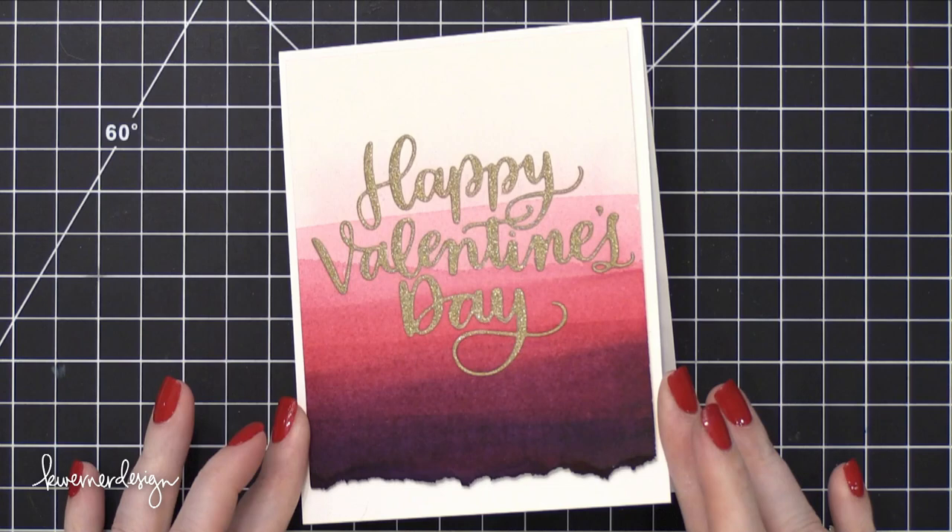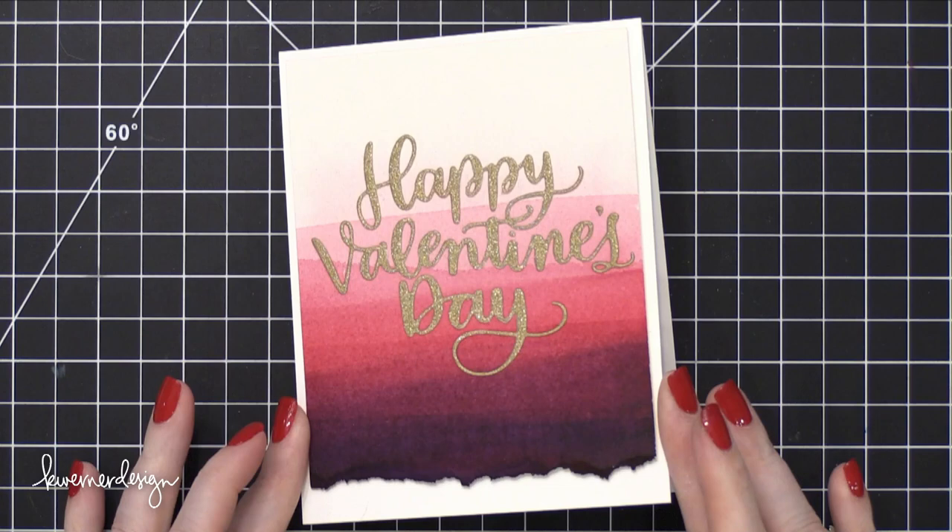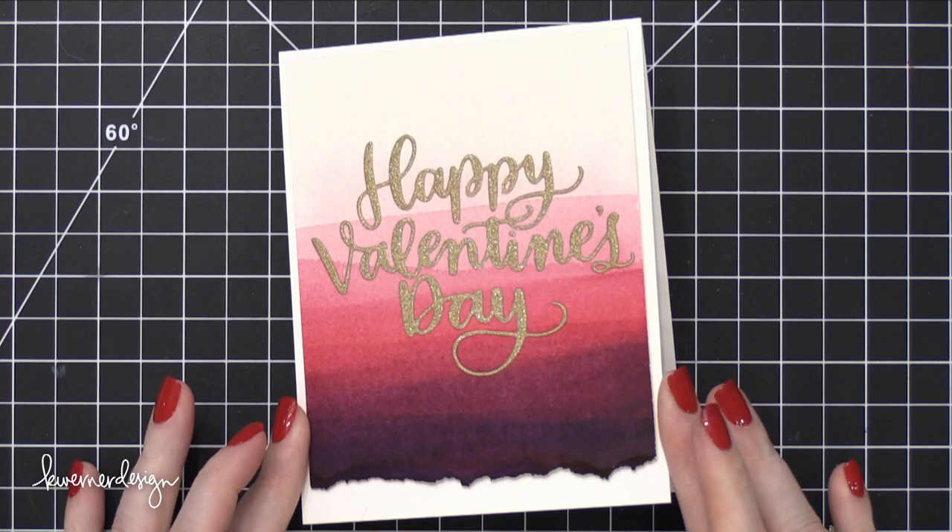So that's the card for today. This is part of a blog hop for Simon Says Stamp, so please head over to my blog for more details on that. Thanks so much for watching and I will catch you guys in the next video.